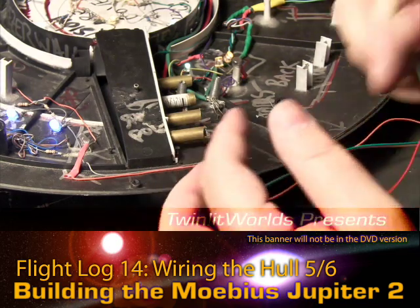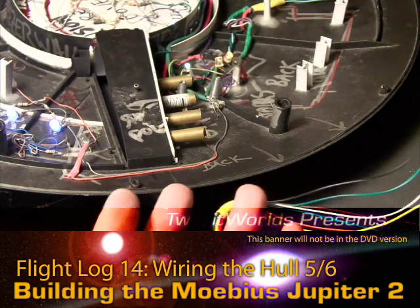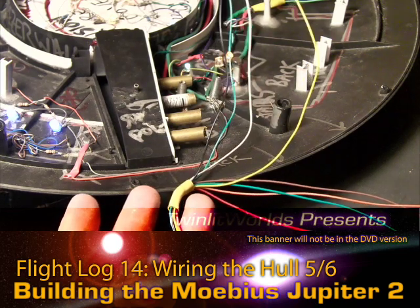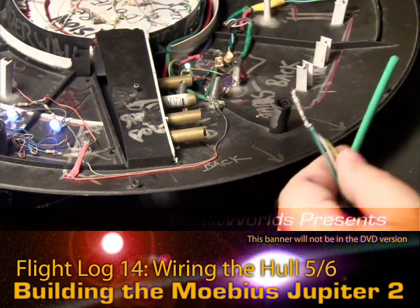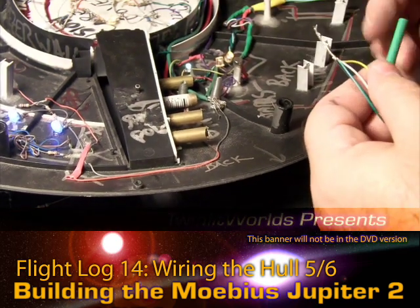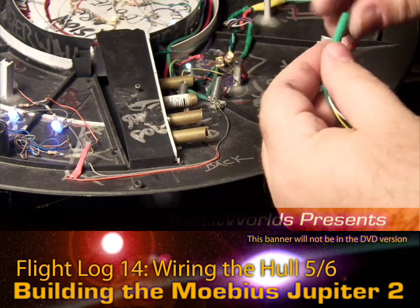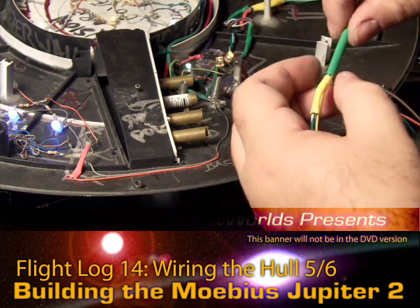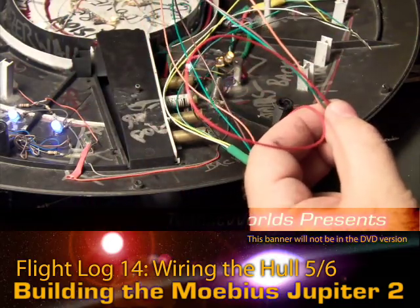Black is negative and orange is positive — I want to make sure I have my colors right before I do this. Not only does heat shrink insulate, but it also holds stuff in place really well and groups wires very nicely. I'll put that one there and I'll put a red one on this one — nice and easy, fast visual ID.